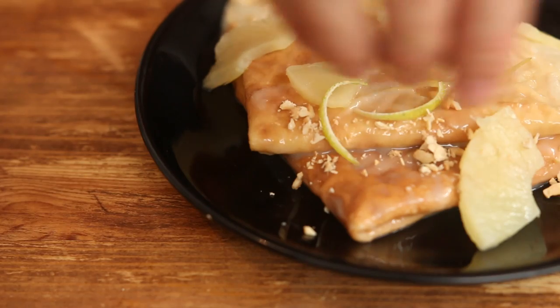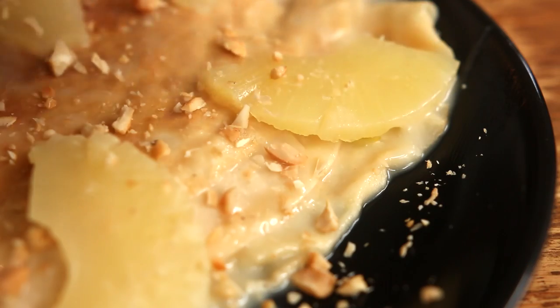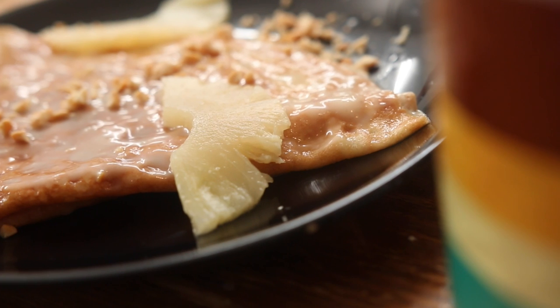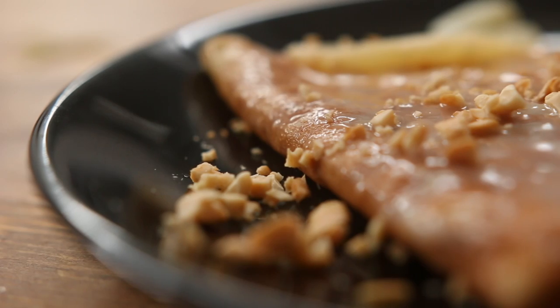Crush a few cashew nuts and add bits of pineapple on top. These French-slash-Brazilian crepe Suzette are more tangy than the classic one because of the lime, yet they are also more mellow because of the coconut milk.